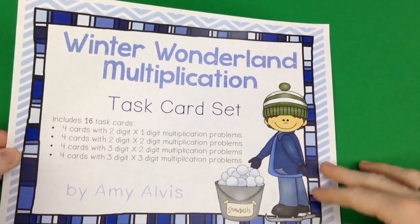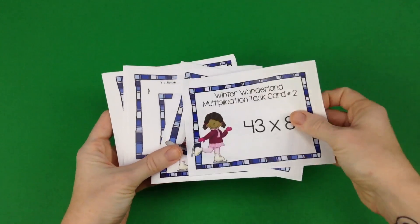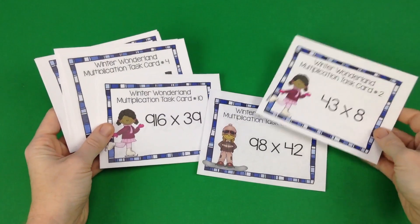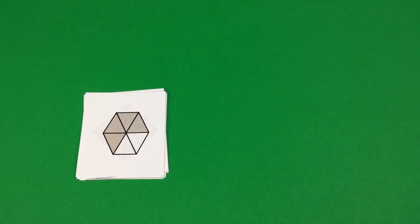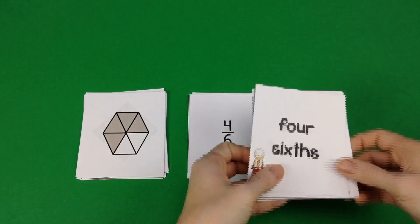If you love task cards like I do, Amy Alvis has a Winter Wonderland Multiplication task card set where students multiply two-digit times one, two times two, three times two, and three times three digits. There is a recording sheet and an answer sheet to check their work.